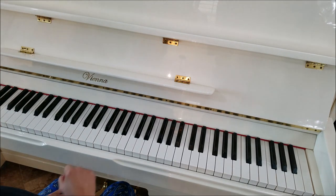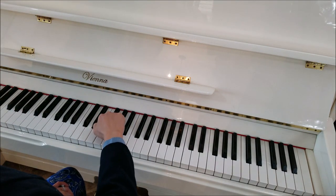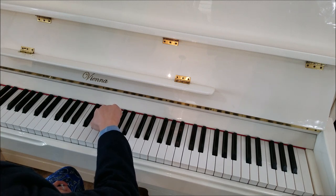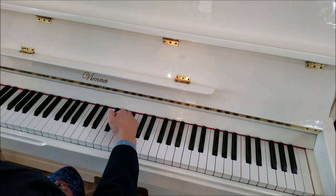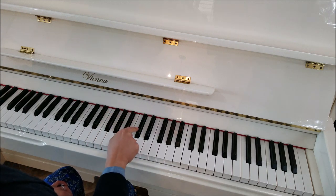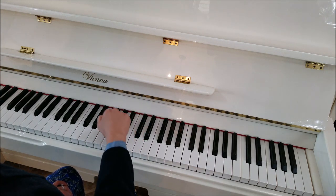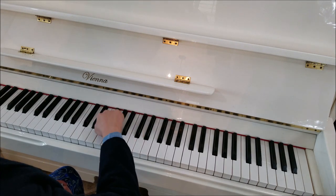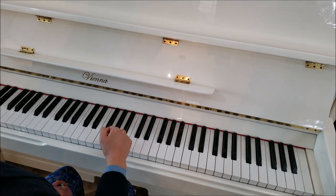Here's the first section. We're going to take our knuckles and play this first part with these three black keys. You're going to start at the bottom and go to the top. Ooh, that's fun, huh? And then we're going to hit this one right above it twice. So it goes like this.